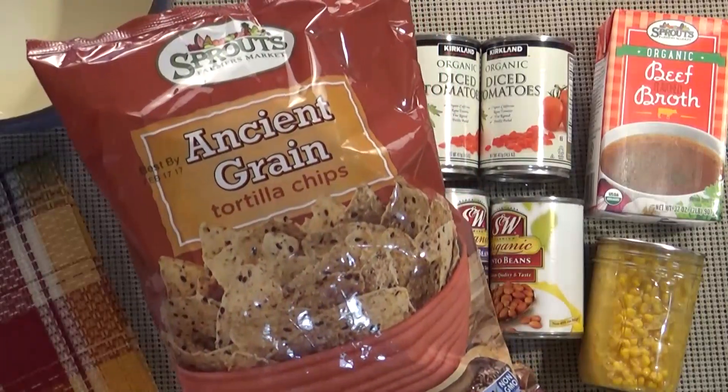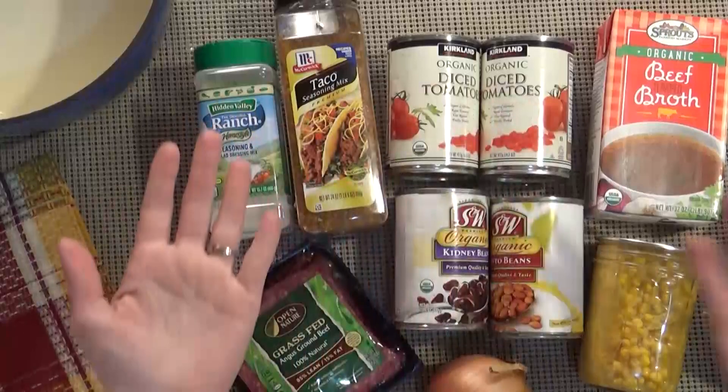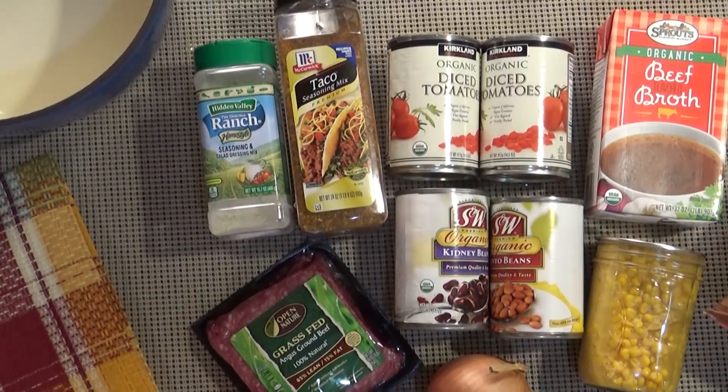These things are optional: I like to serve some chips on the side or in the bowl itself. You could also use sour cream or cheese as a yummy topping for this dish.